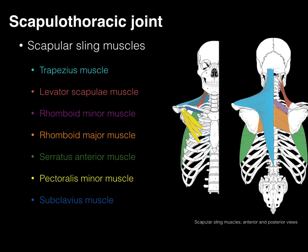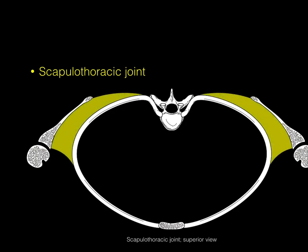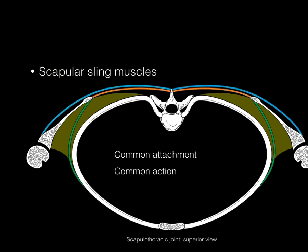In conclusion, looking at the scapulothoracic joint from a superior view, the scapular sling muscles — most superficial being trapezius, then deep to that the rhomboid major, and along the ribs into the medial margin the serratus anterior — all stabilize the scapulothoracic joint. They share a common attachment to the axial skeleton via vertebrae and ribs, and their common action is to function on the scapulothoracic joint.